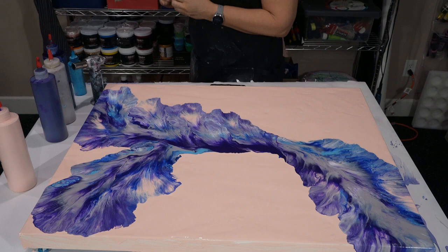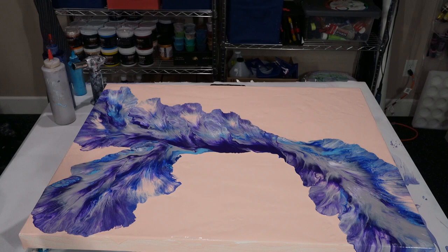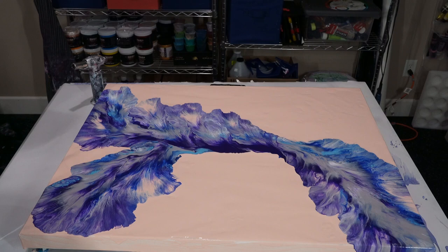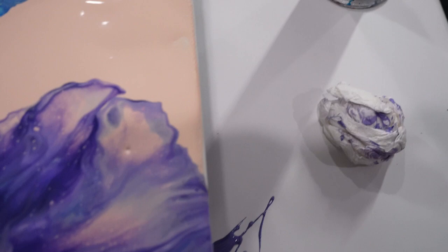I'll bring you guys back for the wet results since you've already seen the dried results — we'll see how much it changes between wet and dry. And here are the wet results. I just tried to integrate the blow a little bit more and soften up the edges. Some of the areas are really pretty. I'm just trying to work out where the camera's pointing.